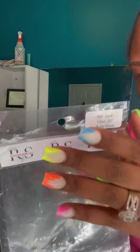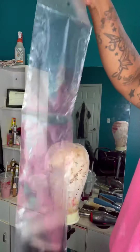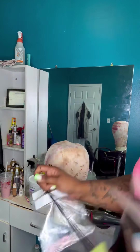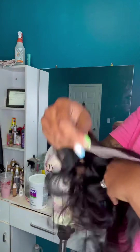Hey, my Regina Slayers! We are going to show you how to customize your frontal. I do have a 20-inch HD frontal from my site — I will have the link below if anybody would like to order their HD frontals. This is what it looks like, so we will go ahead and start the customization process.